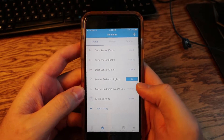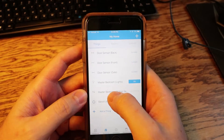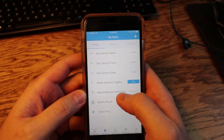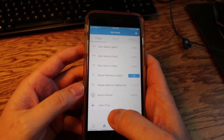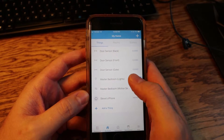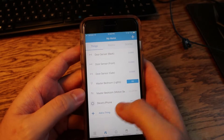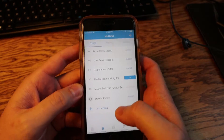Let me jump into the app. As you can see, I've already added the master bedroom light and the master bedroom motion sensor. These are pretty much standard — you just click 'Add a Thing' and pair the two of them. There's no extra coding or anything that needs to go on. Now I'm going to go down to Automation.